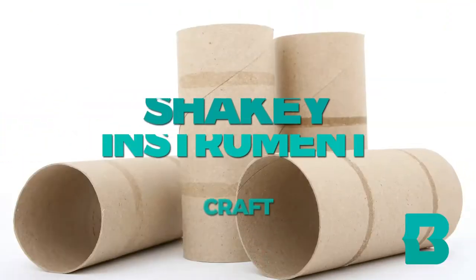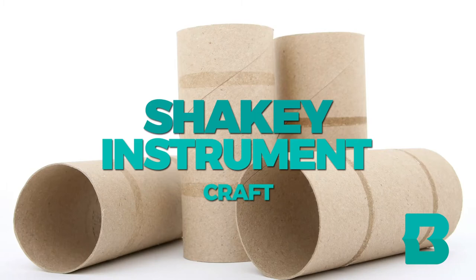Hi, my name is Kayla Pope and I'm a librarian at the North Point branch of the Baltimore County Public Library, and today we're going to be working on making our own shaky instrument at home.